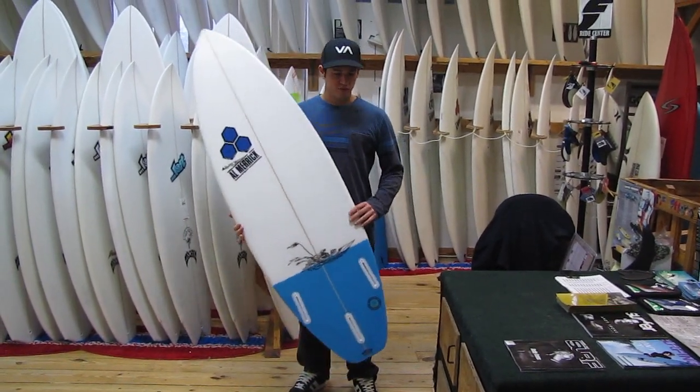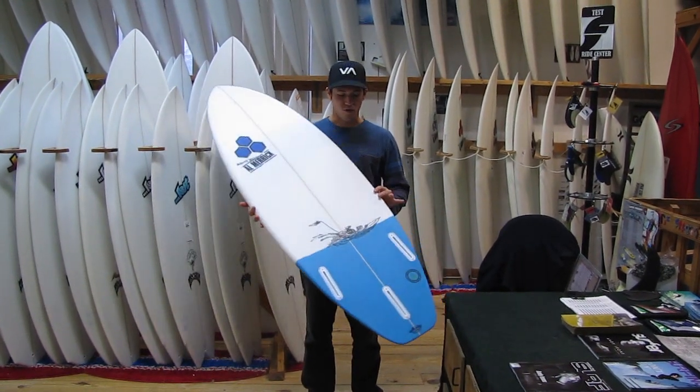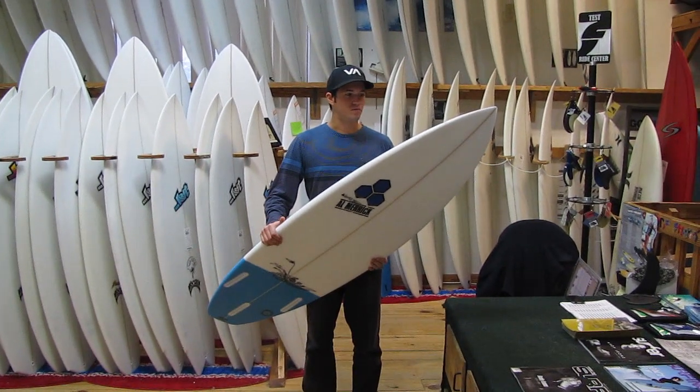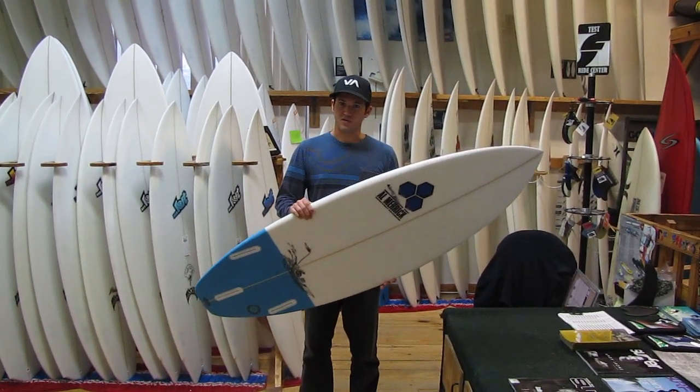Hello and welcome back to the service station board reviews. Today we're going to review the newest model in the Channel Islands line, the motorboat. From what I can see and what I've been told, the motorboat is a blend of the Biscuit and the Flyer.